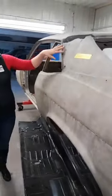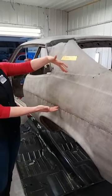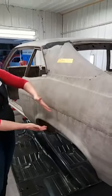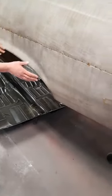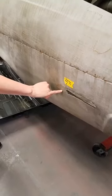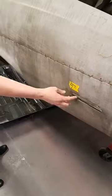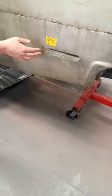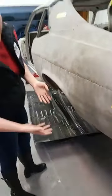Nobody knows what these holes are from. Somebody sectioned in the top half of the quarter, and then somebody else sectioned in the bottom half. When they did this bottom half, they didn't even use the correct year or model. They used something that had the same general body lines but a different light bezel opening, so we're not totally sure what it's off of. It's not for the car though — that's the point.